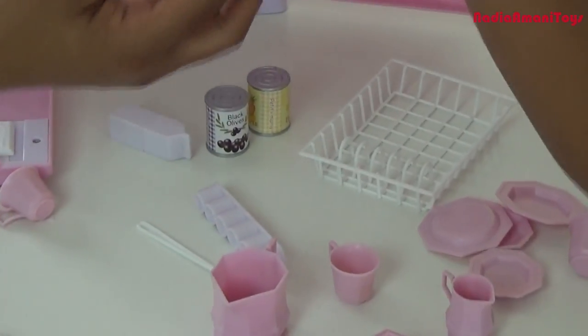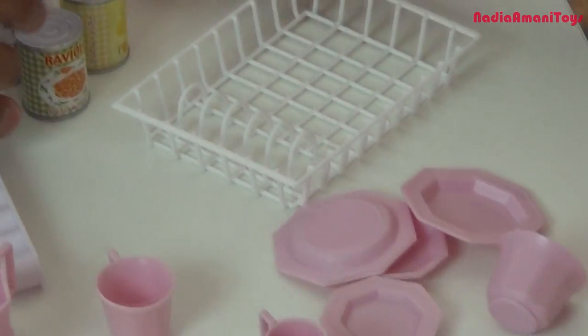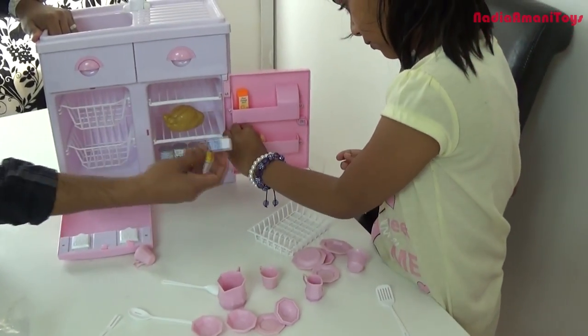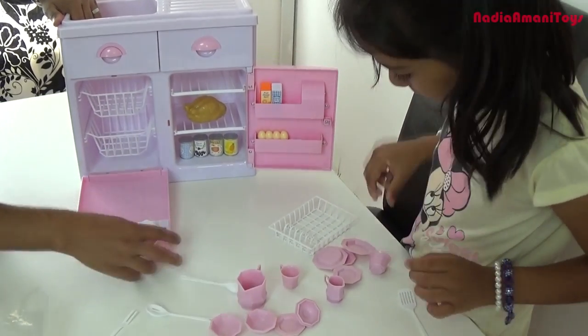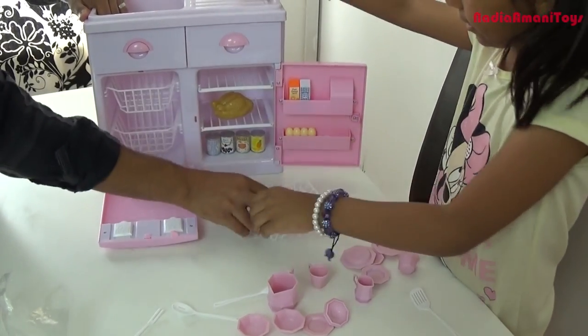Black olives — yummy! Ravioli! What's this one? Corn soup. Mmm, let's put it in there. This is where you get extra. Milk, fresh milk, orange juice. You can put it in the sink, you can put it in the rack. Put the rack there.